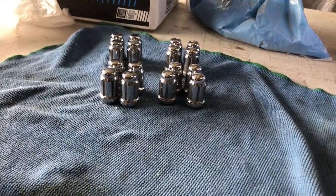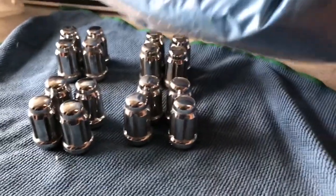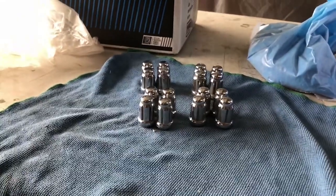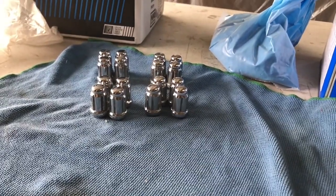This is a full set of Gorilla lugs. I used to have them on an older Civic back in the day — it was a hatchback. I'm gonna take this blue anodized powder and try to powder coat them. Hopefully they'll turn out to look pretty cool. I'm gonna use some acetone to get them cleaned up and try to detail them a little bit and get them done.